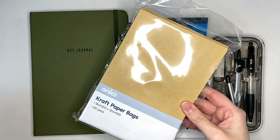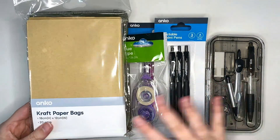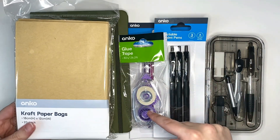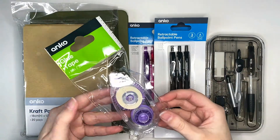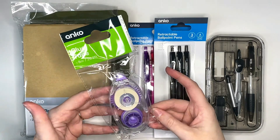The brown paper bags you could probably get cheaper somewhere else, but I just thought they might be a nice decorative element for the planner, and then of course I needed the glue tape to be able to stick them in. If this glue tape works out, I might start getting it for my journal because it was super cheap compared to the one that I usually buy.